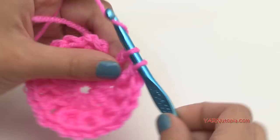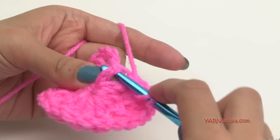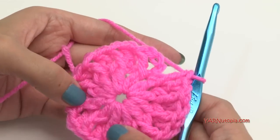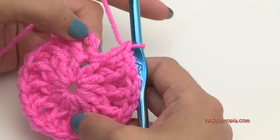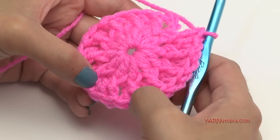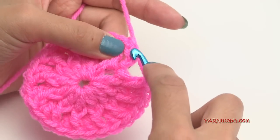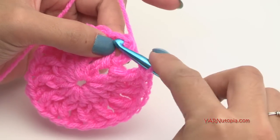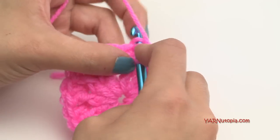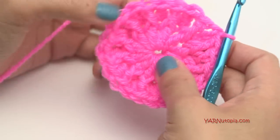Finishing up the last stitch — make sure you do not forget this last stitch by making a front post double crochet around it. Now you should have 24 double crochets, including that chain up three. Count up your chain up three and slip stitch to the very top of that chain up three. Yarn over, pull through, and pull through. Pull tight — there you have it.